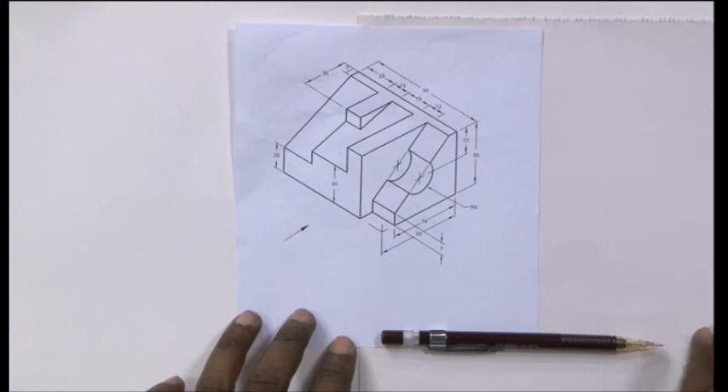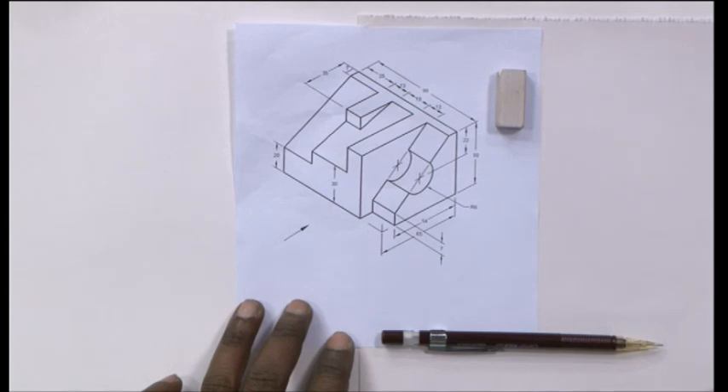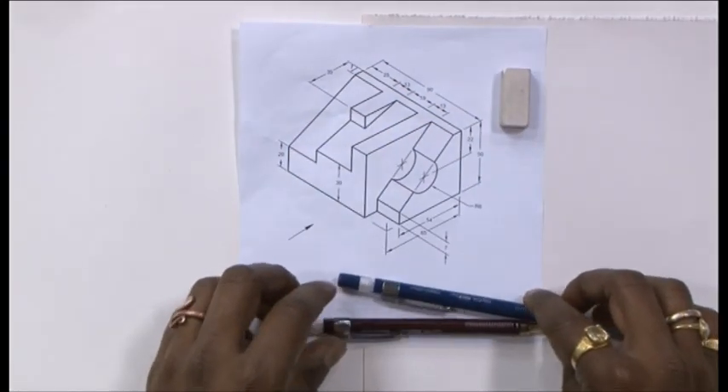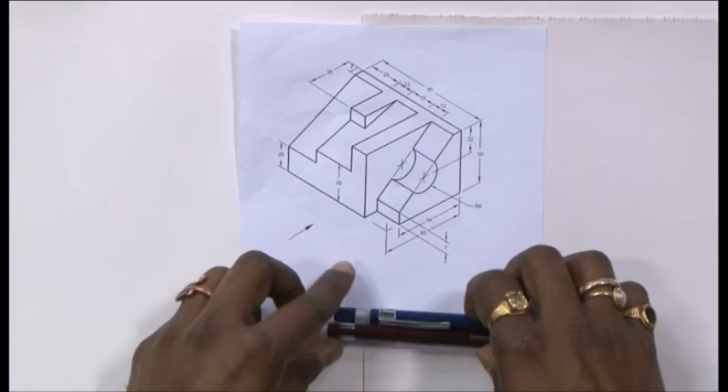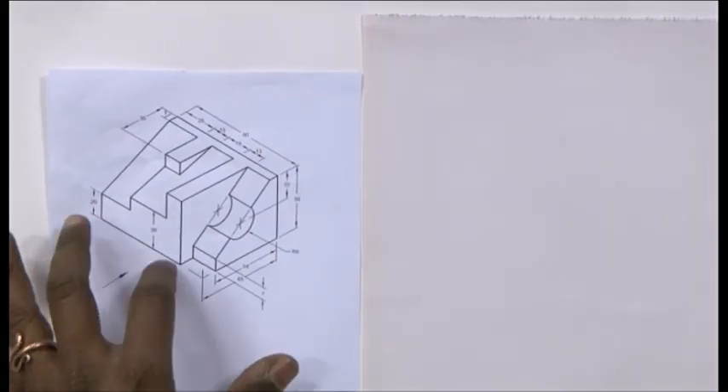Before I transfer my drawings to the final sheet, it is always a good idea to prepare myself with sketches — in this case for the solid. If I am well prepared, I will not be using the eraser, and it will help me with two things: I will be saving time, and I will prevent my sheet from getting spoiled. So before I start, let me prepare myself well with the sketch of the solid.